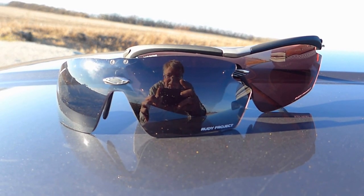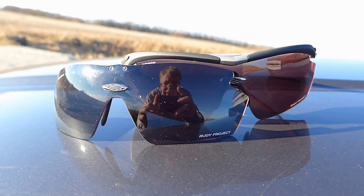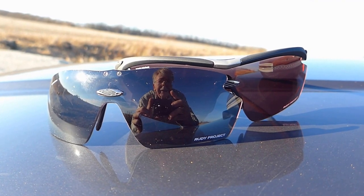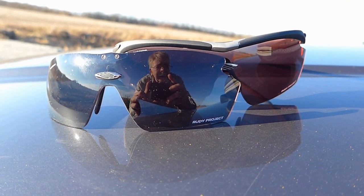That's how the two lenses stack up. You can see they both darkened substantially — the clear-to-black a bit more so. Still, the clear-to-red is a very, very dark copper color.